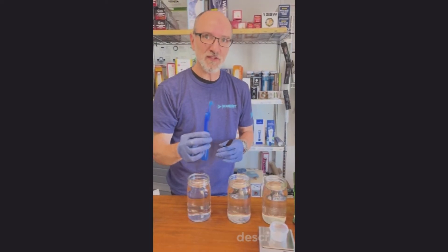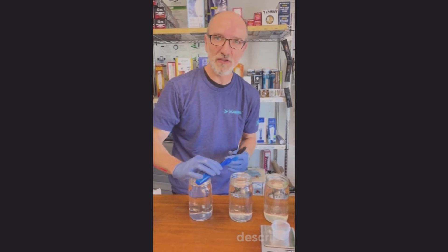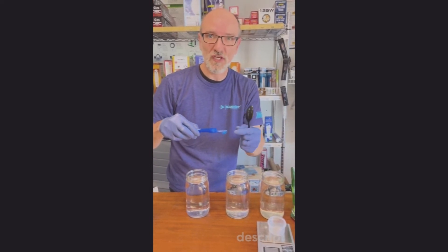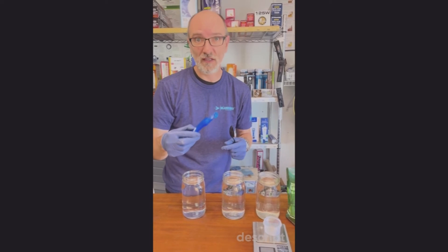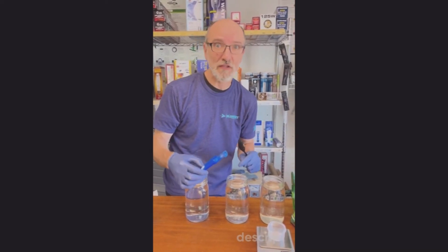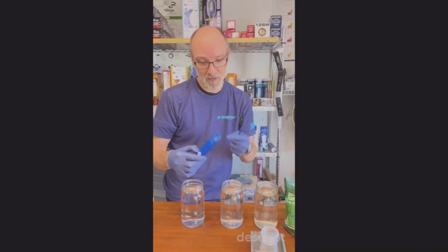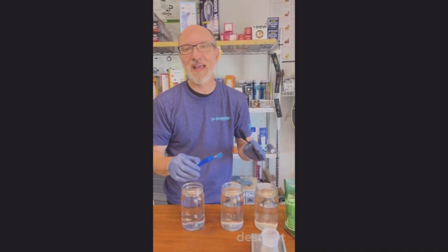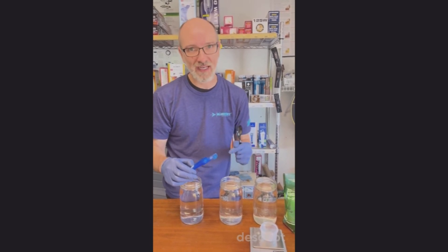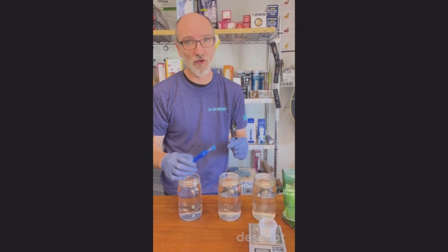You might be tempted to use the same measuring spoon that you scaled out your nutrients with to actually mix up the solution. Remember the little bit of nutrients that were stuck to the outside of it? That could affect the amount of nutrients you get, especially when working with smaller volumes. If we were mixing up a 55-gallon nutrient reservoir, that little bit of dust wouldn't matter at all. But in smaller volumes, it could have a dramatic effect on the nutrient level. I can't stress that enough — small volumes, it will affect it.